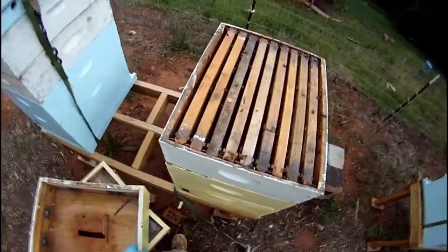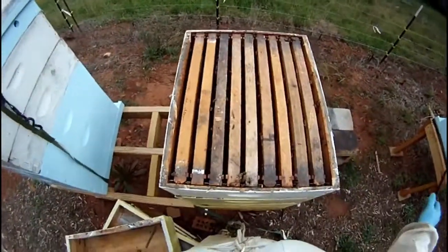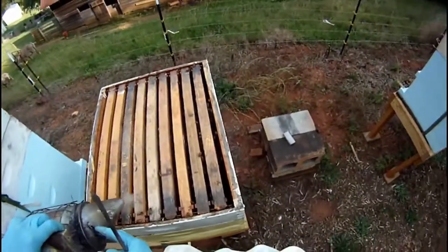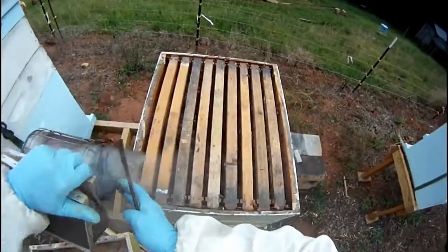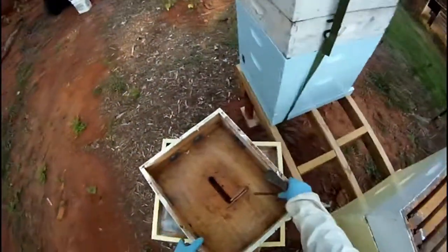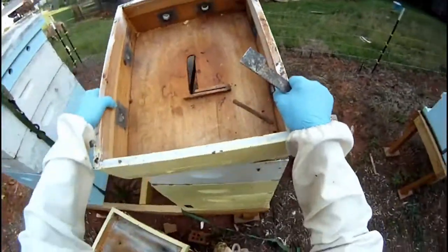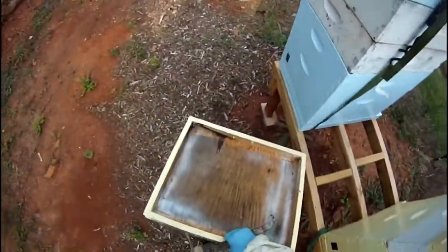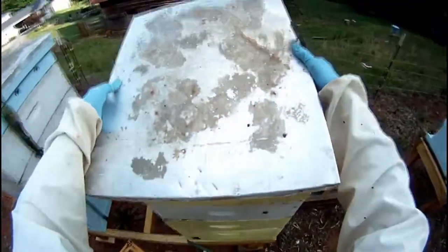I'm just checking this colony to see if it needs another honey super. It had problems in the spring and did not have a queen for a time, so it's not my strongest colony. As I look inside, I can see that they have not filled this honey super of drawn comb, so I will not be adding another super today. Time to button the hive back up.